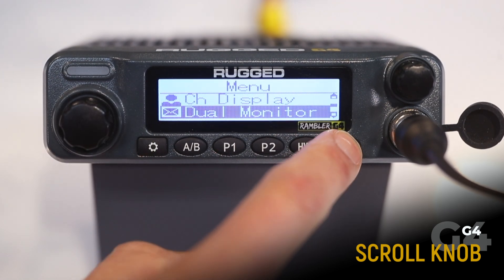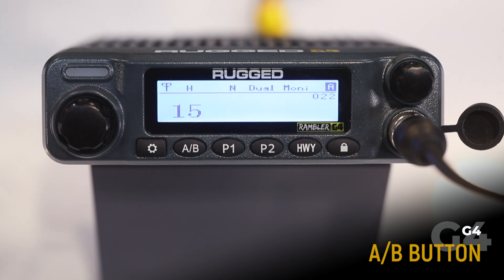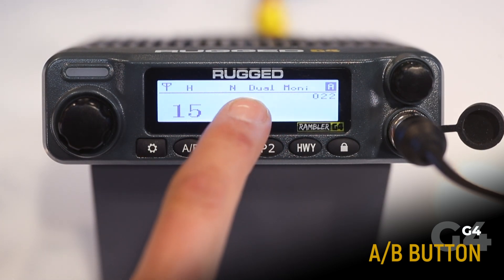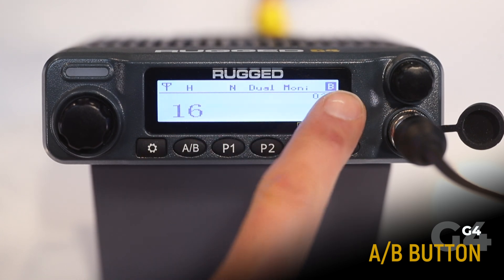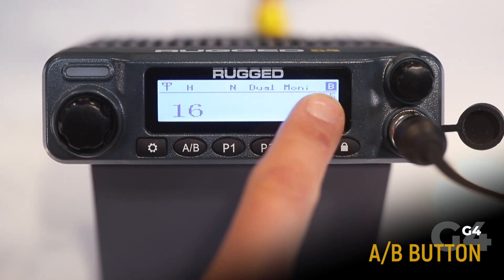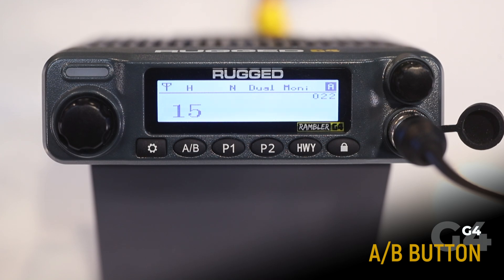Here I'm using the lock button to exit. Next up, we've got the AB button. To illustrate this function, we've already put the radio in dual monitor. Press the AB button to change between your A band and your B band. Here you can see channel 16 is being monitored on your B band, and channel 15 is being monitored on your A band. We'll explain more about dual monitor later in this video.